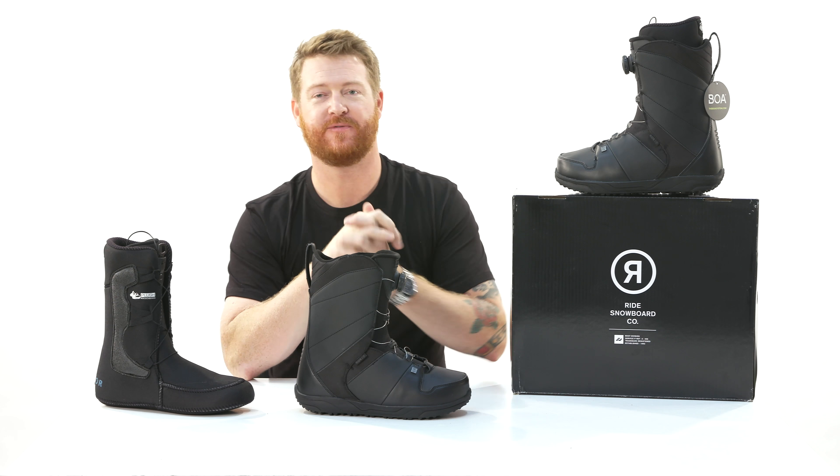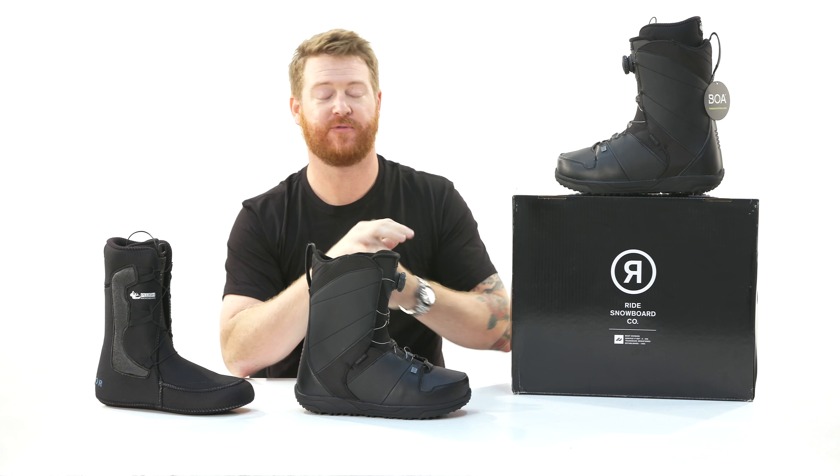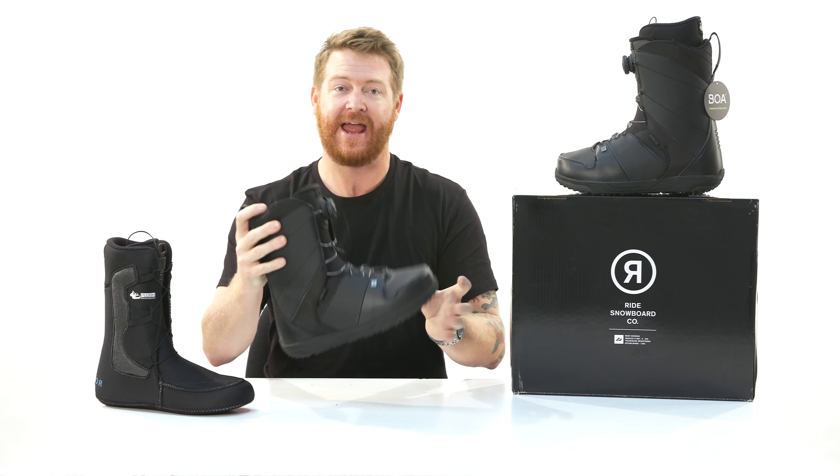Hello, I'm Matt Guff from TheHouse.com and this is a pair of 2019 Ride Anthem snowboard boots — an all-mountain freestyle boot for beginner to intermediate level riders that want the convenience of a BOA coiler system, a one-to-one last in a very lightweight, smaller package than what you'd find in other brands.